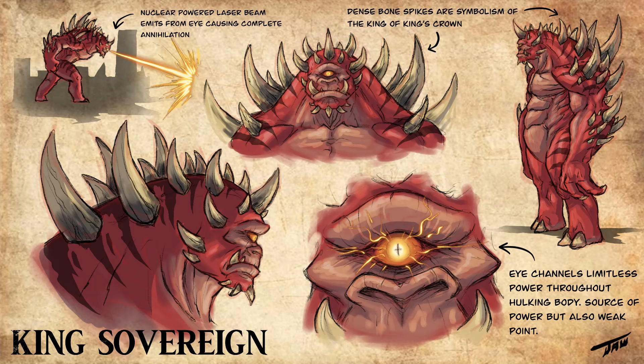The eye channels limitless power throughout the hulking body — it's the source of his power, but it's also his weak point. Nothing else can really damage him except if you go for the eye. So yeah, that's my concept for King Sovereign.